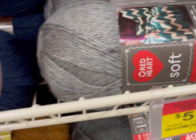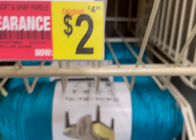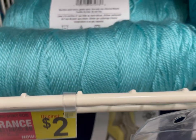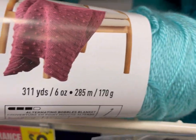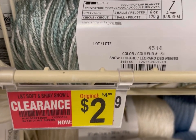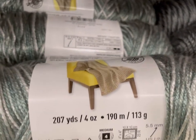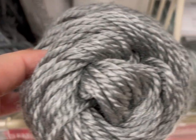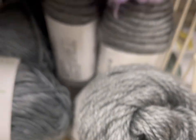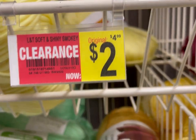Just so you know, Michael's is notorious for not marking the clearance — none of this was marked down at the previous store I was at today. So use the judicious use of the price scanner or the app on your phone if you are at Michael's. There was also 311 yards of the Soft and Shiny for two dollars, and 207 yards of a variegated gray also for two dollars, plus a smoky color on top.